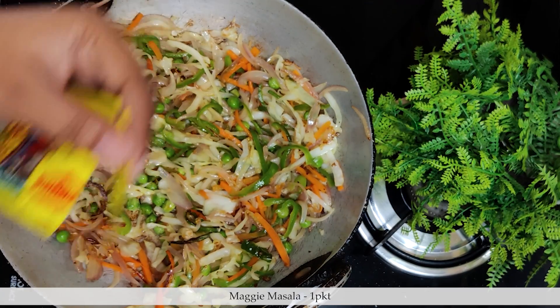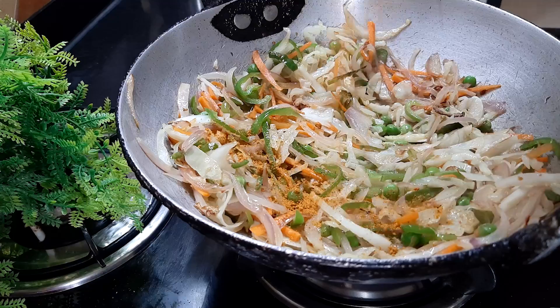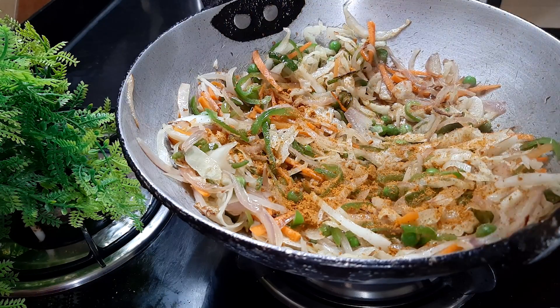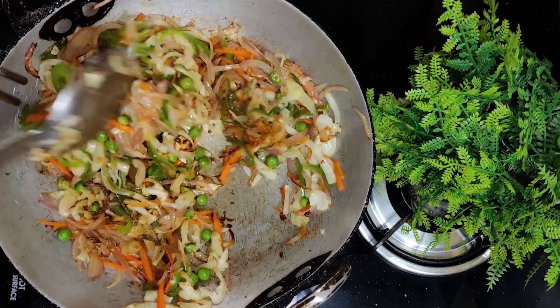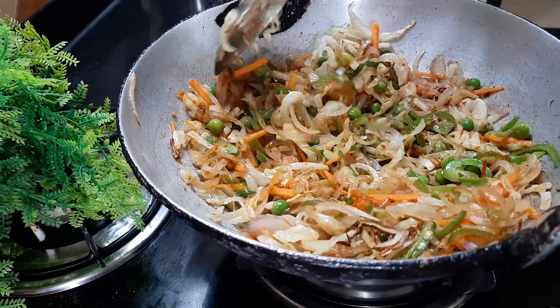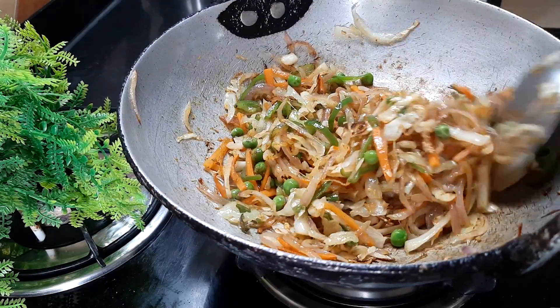After that, we will add a magic masala — this is the magic masala. We will add the whole packet. You can add one or two packets depending on your preference. We will mix it well. Don't lower the flame; don't make vegetables on low flame. The taste maker will add a little salt already.